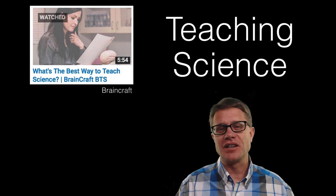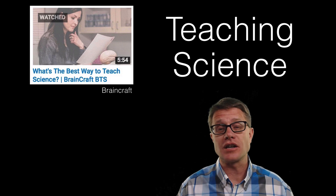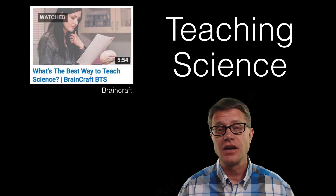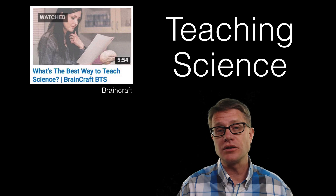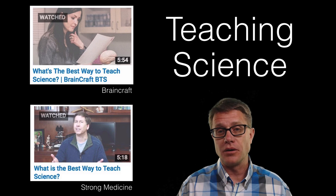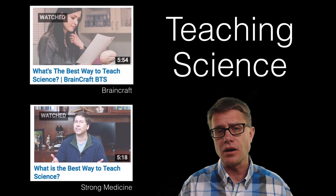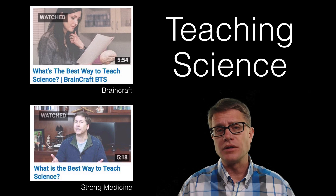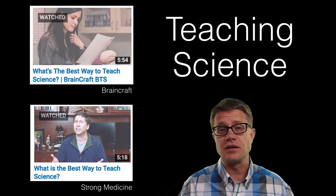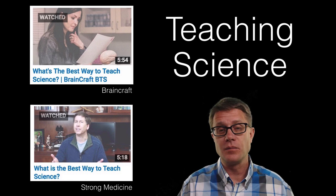Hi, it is Paul Anderson. Earlier this spring, Vanessa Hill did a video on BrainCraft called What is the Best Way to Teach Science? She talked about the importance of problem solving and how she was making both educational and edutainment videos. Then my friend Eric Strong made a follow up video. He said the most important thing when you are teaching science is not to tell people what they don't know, but to tell them what they know is not the whole truth. I will put links to these videos, but I have been teaching science for a couple of decades, so I thought I would throw my hat into the game.